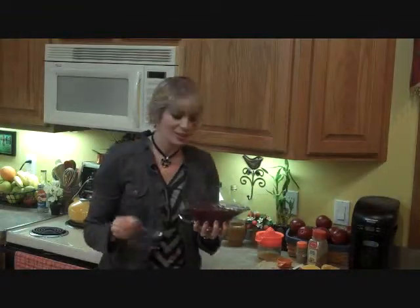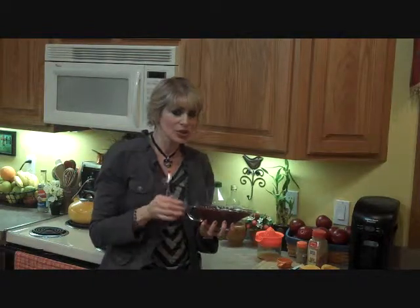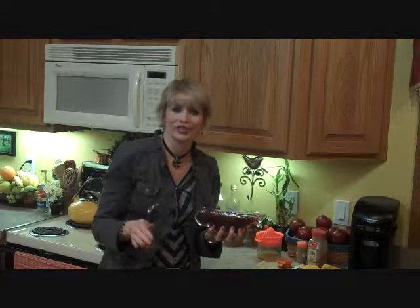And here we have it — our cranberry sauce is all ready to go. It is delicious. I hope you enjoy serving this with any type of turkey you have; it goes wonderfully. Thank you for watching and have a great day.